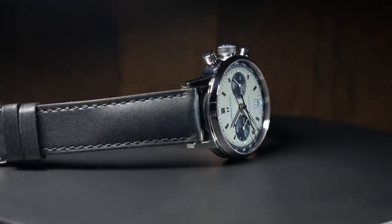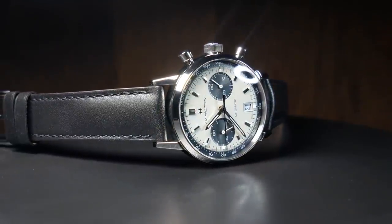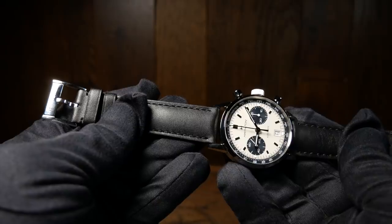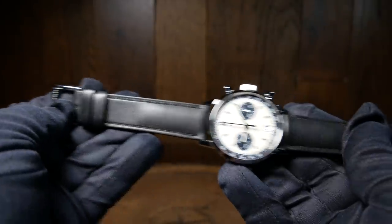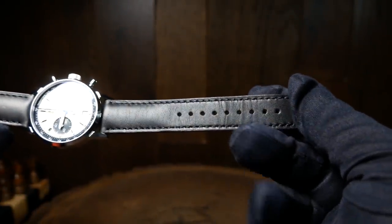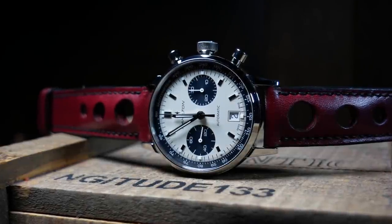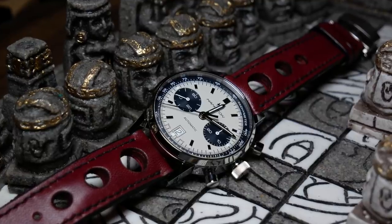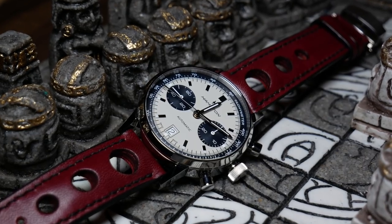The strap Hamilton includes is a very nice but also rather simple black calfskin strap. For the price, the strap should be nice here. The padded section close to the watch can be a little stiff and will take some breaking in, but overall I think it's something you could be happy with keeping on the watch. However, I can't leave it on — I was really obsessed with putting a rally strap on this thing, and I really love this blood red one on it. Not really sure it matches, but I do like the way it looks.